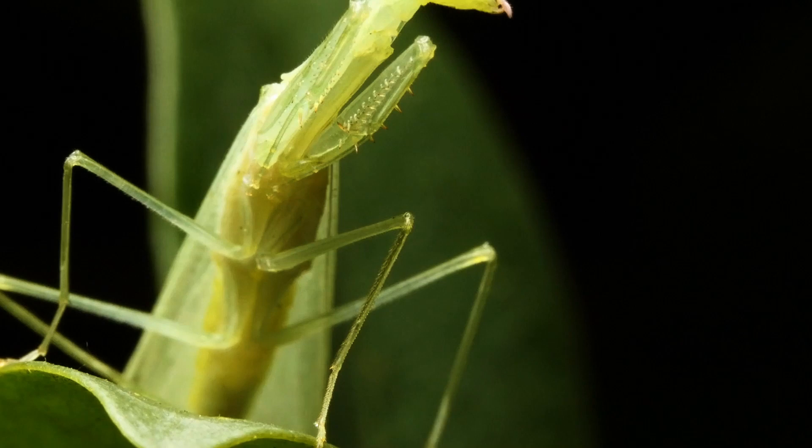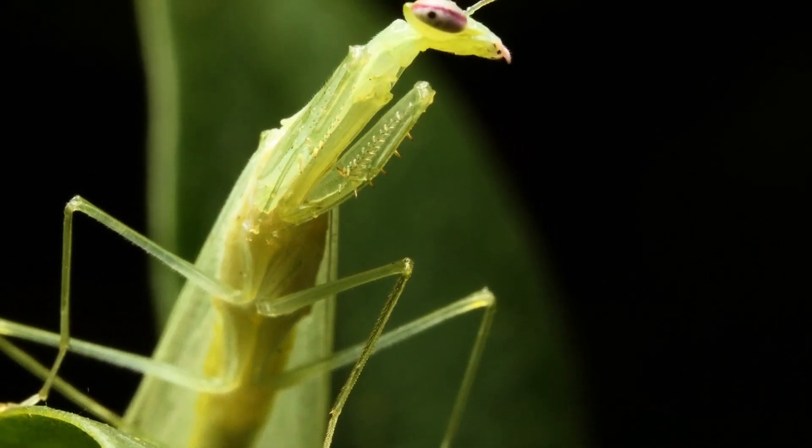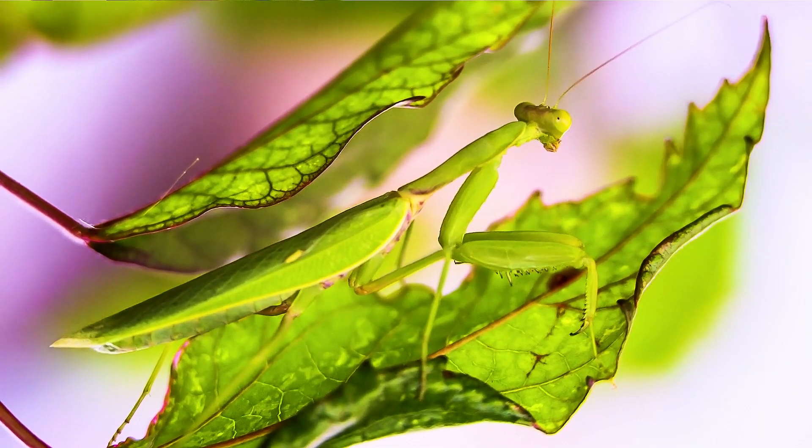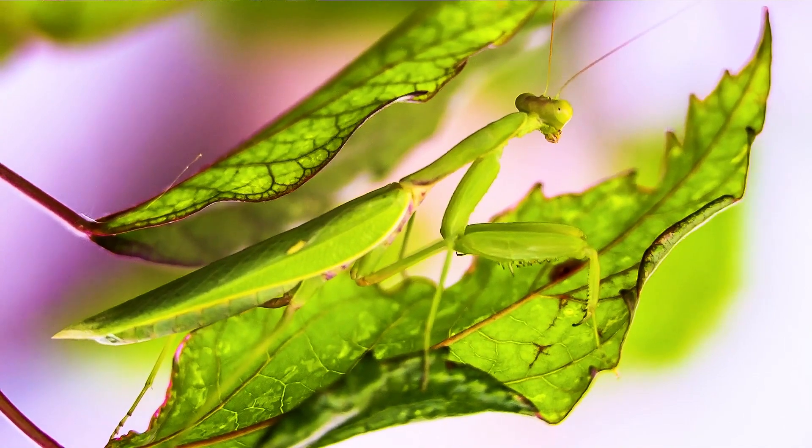The mantis's body color depends on the environment, as it is camouflaged. Some mantises look like green leaves, flowers, or sticks. Other species imitate tree bark, lichens, or even the black color of ashes after a fire.